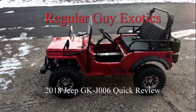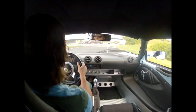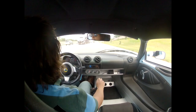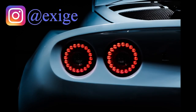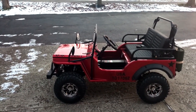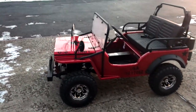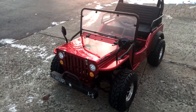As you can see by my breath, it is super cold — but it's time for another episode of Regular Guy Exotics. It's about five degrees Fahrenheit out here, so this is going to be a real quick review. This is the GKJ-006 mini jeep, modeled after the 1940s Willys Jeep.